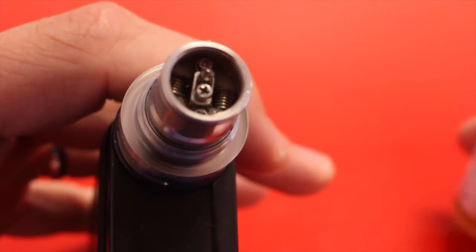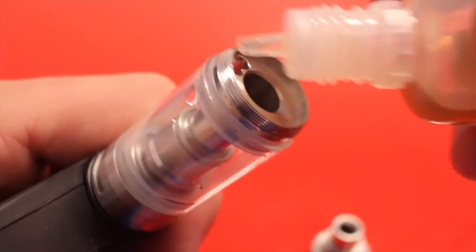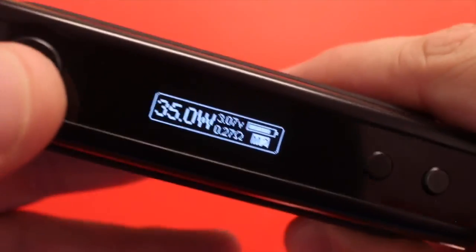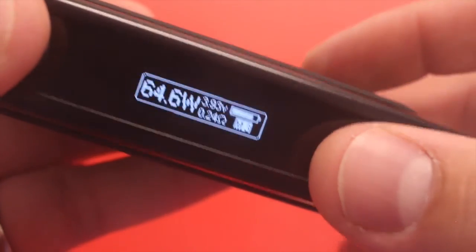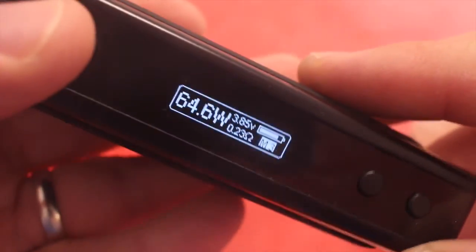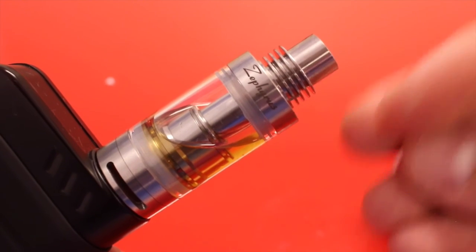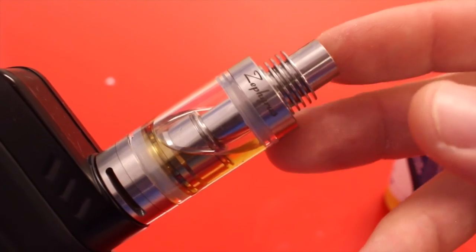Looking good — let's go ahead and install the rest of the tank. That build is coming in right at 0.27 ohms. Now with this RBA I am easily able to go over 50 watts and I'm not even at 4 volts — I'm not getting a single dry hit. That is good. I honestly really like this tank. I prefer the RBA option; I think you can do a better build than the pre-built coils, and it all around makes this a much better tank.